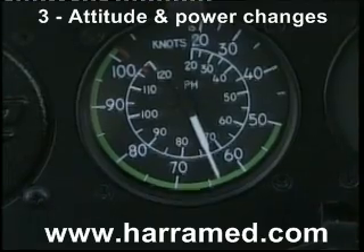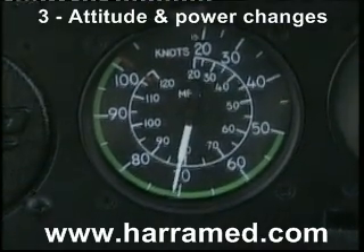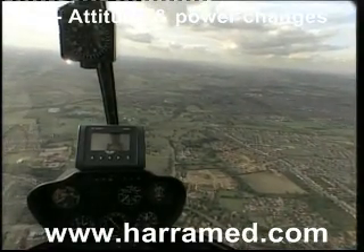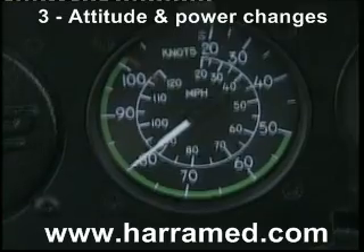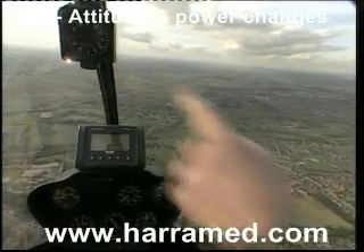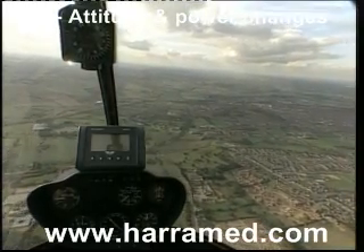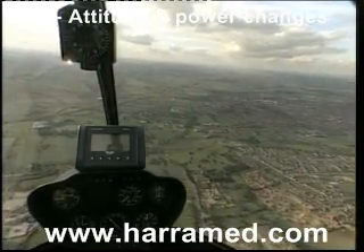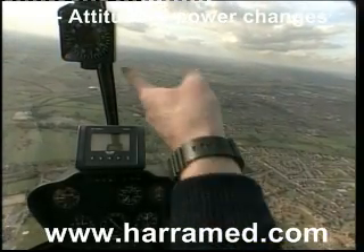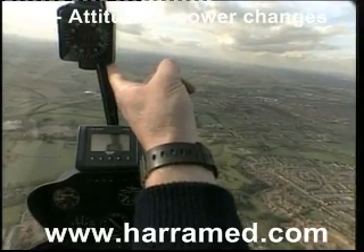Quick look inside at my airspeed indicator — I can see the speed building up nicely towards 80 knots. I'm now going to make a small adjustment for the 80-knot attitude. Note the position of the compass now — it's just a little bit further below the horizon than it was for the 40-knot attitude. So there we have a large pitch change initially, but the end result of the position of the compass relative to the natural horizon is a very small difference indeed.